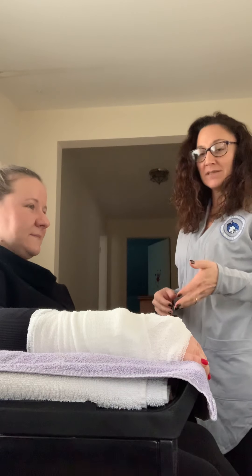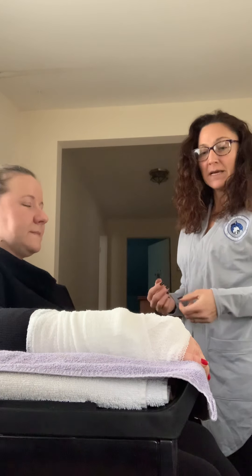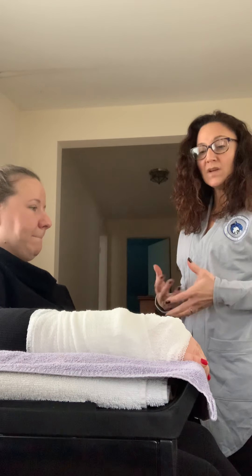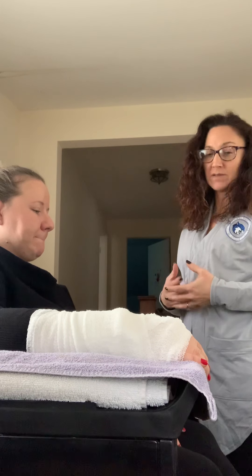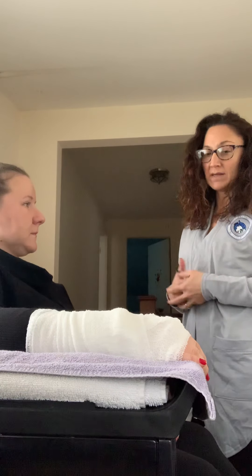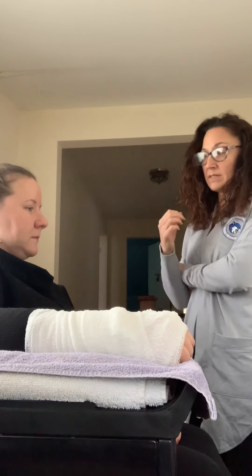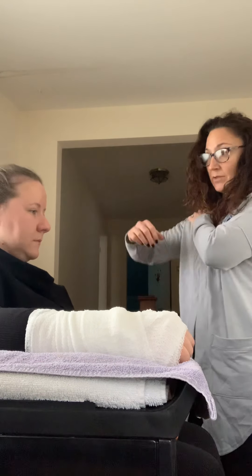Okay, so at this point you are in a fixed cast and you cannot move your wrist. So what we're going to be doing today is we're going to work on range of motion of the proximal joints — some finger range of motion, some elbow range of motion, and some shoulder range of motion.